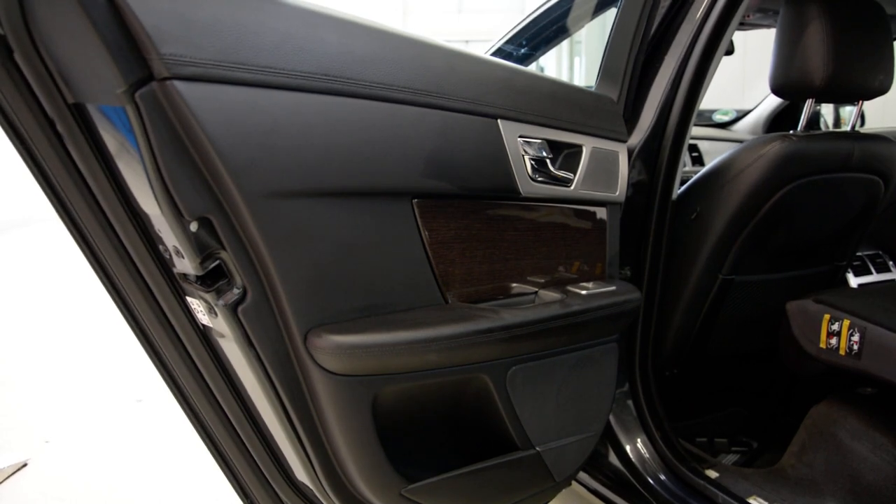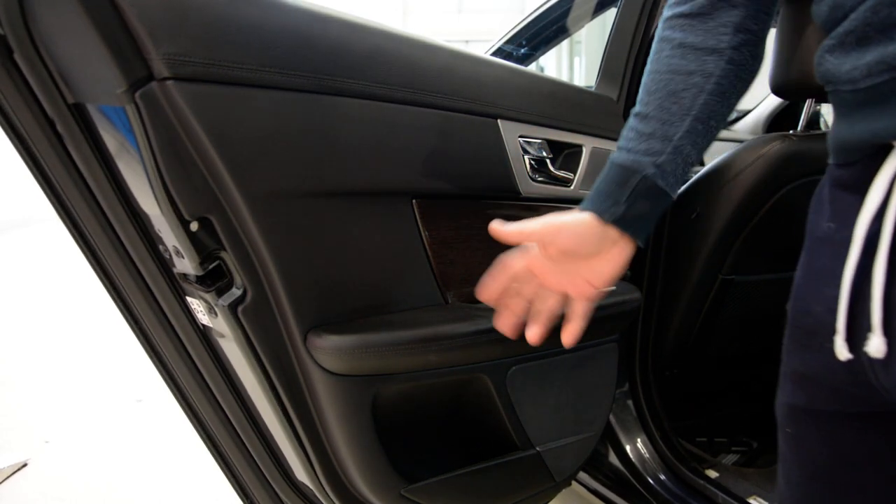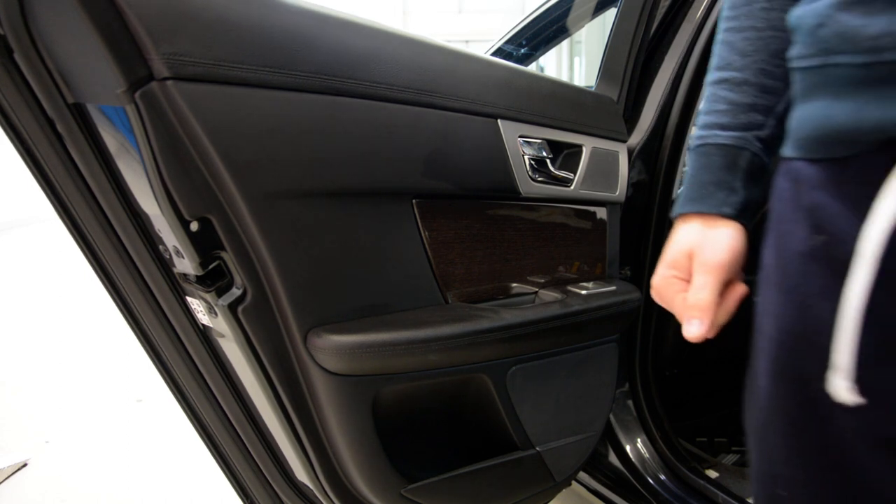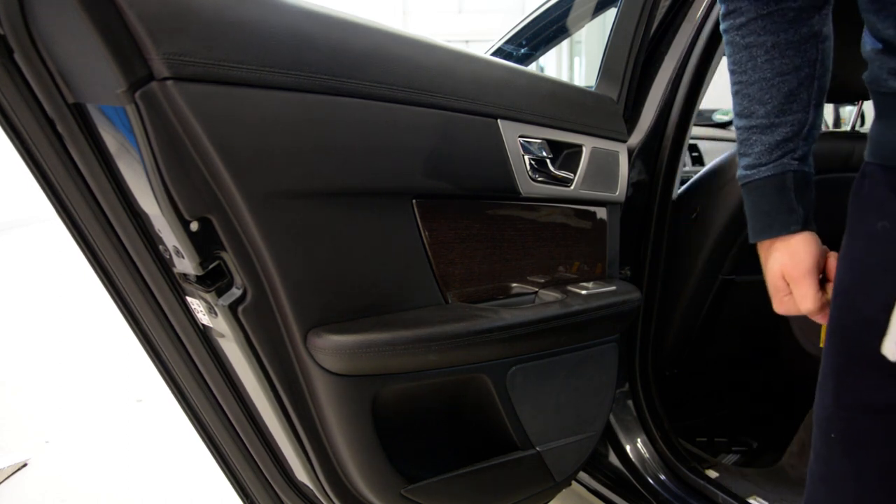Hello everyone. In this video I will show you how to remove the rear door panel from a Jaguar XF 2013 model.